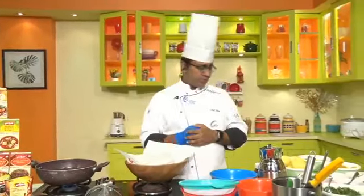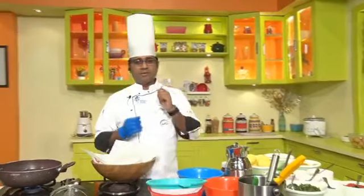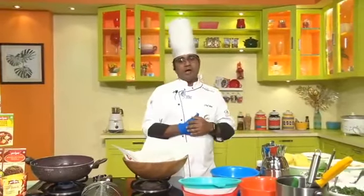It will be spicy, chutpata — that's the taste!